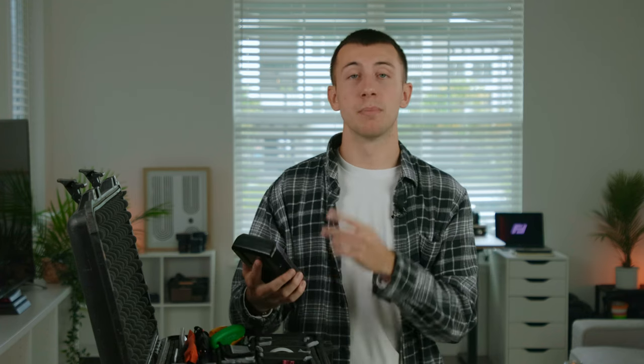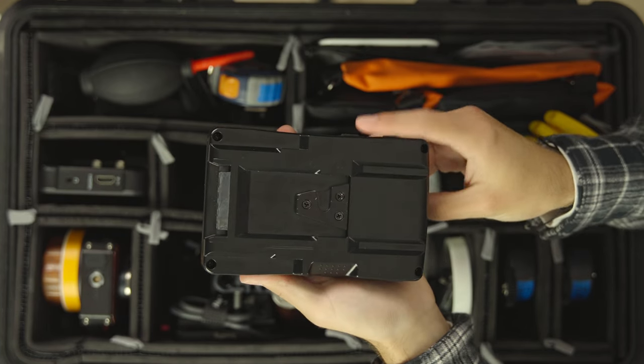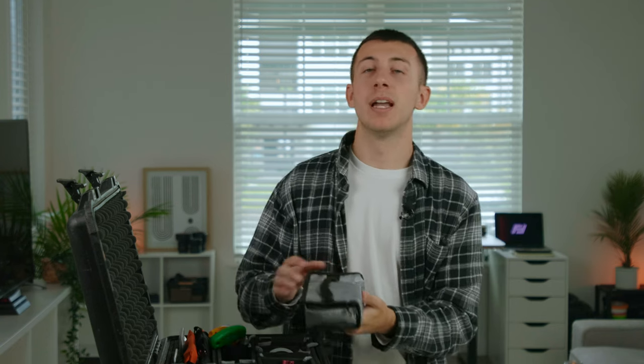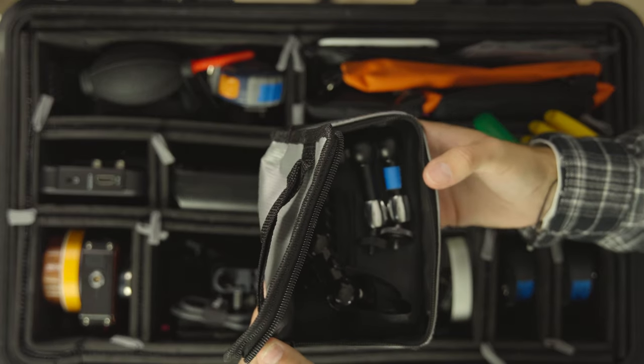Right next to the monitor is my V-mount battery. Right now I just use a Power Extra BP-95 battery — only a hundred bucks, great for the price. I do plan on soon getting either a Came TV or a Moment 99 mini V-mount battery; I love the size of those. Moving right along, we have this silver pouch where I keep camera rigging stuff: magic arms, clamps, extra cheese plates, anything that you need extra to help rig stuff on cameras.